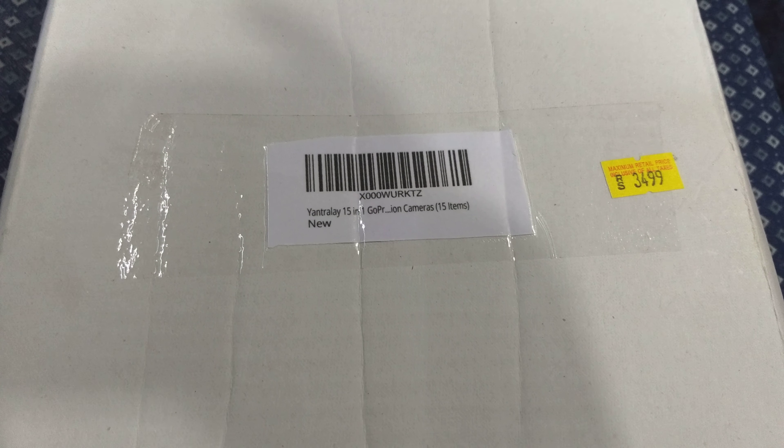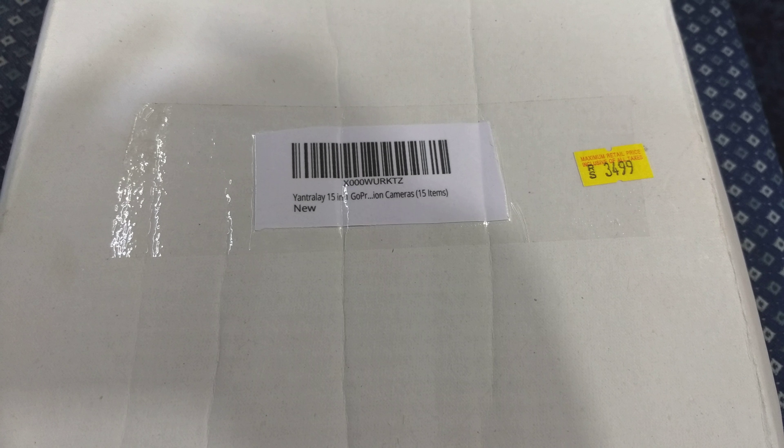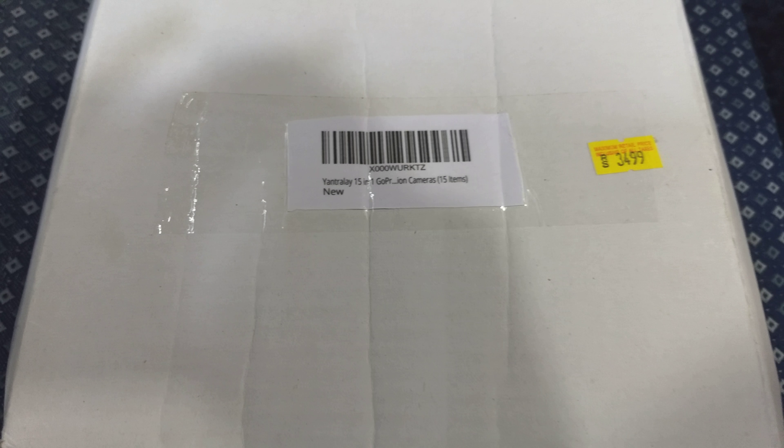Guys, now I'm unboxing the GoPro accessory kit. It's by Yantra Lair. It says $34.99 but I've paid almost $13 for it. It's 15-in-one. Let's see what we get inside.